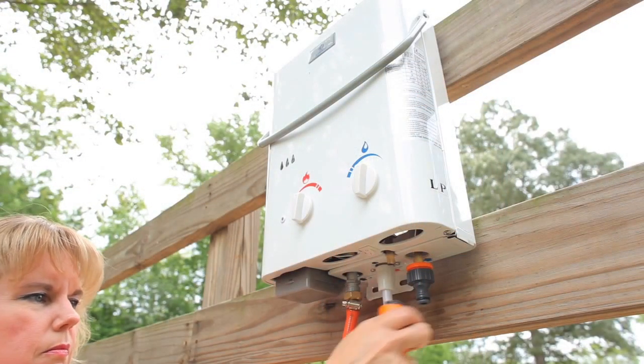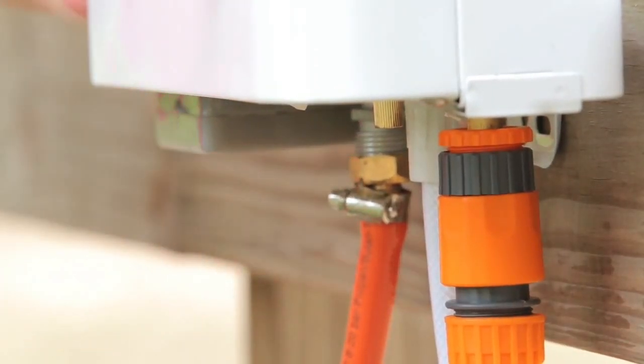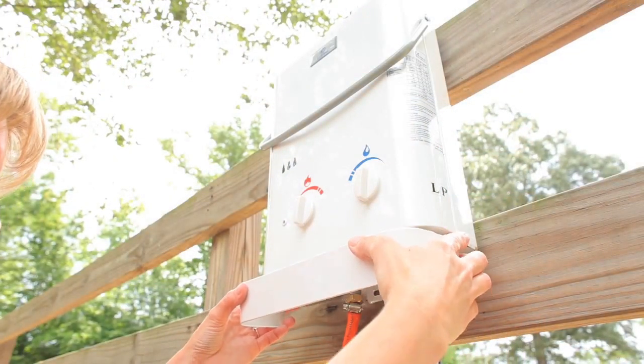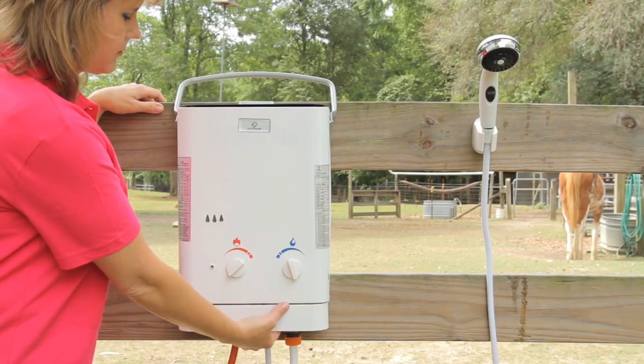Now, we will attach the quick disconnect adapter and garden hose. Be sure that the adapter has the rubber washers in it to ensure a watertight fit. Then simply snap on the bottom heat shield. The on-off switch located on the bottom of the heater should be set into the on position.